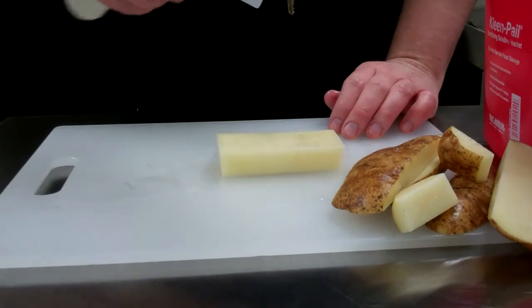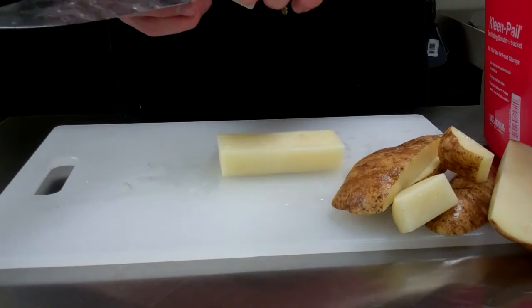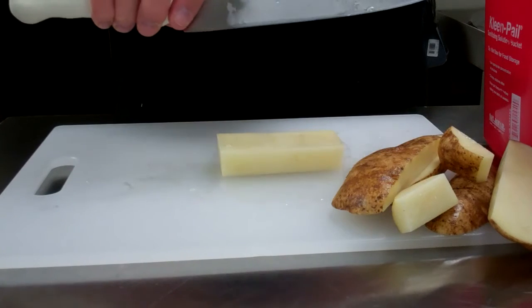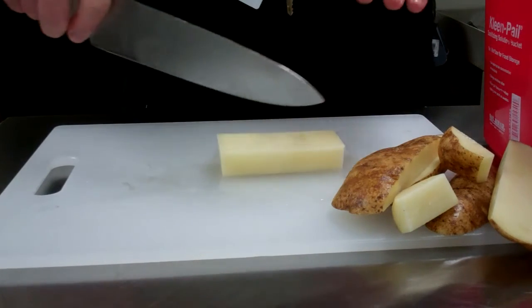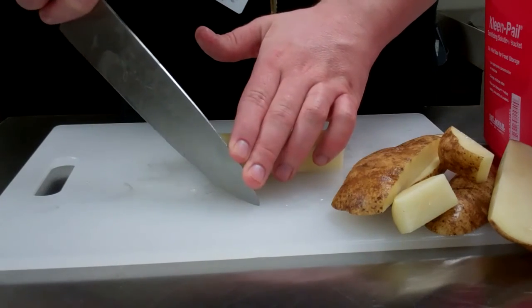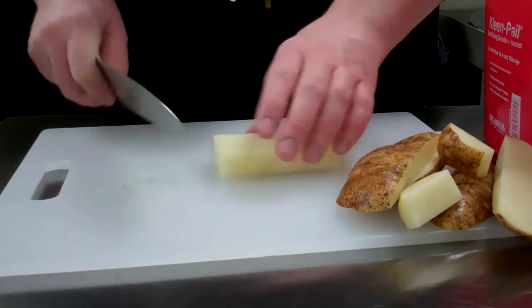Notice how I'm holding my knife. I like to choke up on my knife — I put my thumb on the blade and my finger on the other side of the blade. That way you tend to have a little bit more power. Usually what you want to do is put the tip of your knife on the board and then just rock the knife back and forth to chop.